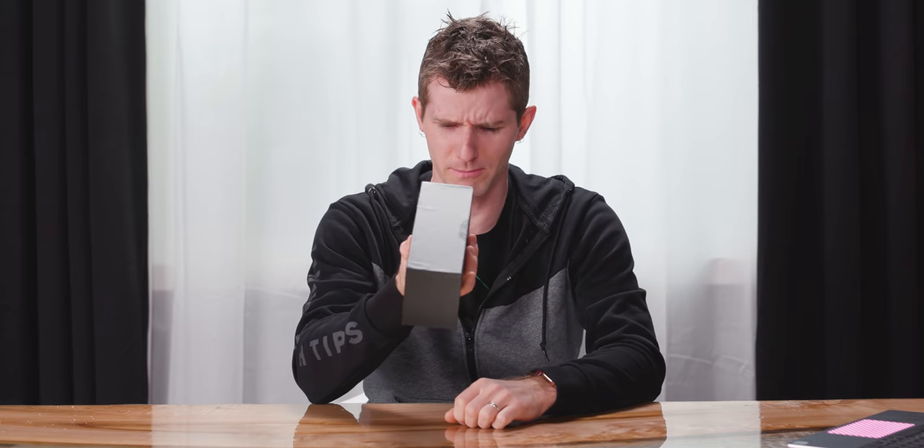My S20 Ultra 5G just arrived and I already have some questions. To my knowledge, this — the priciest of Samsung's non-foldable smartphones — is only available for $1,400 US with 128 gigs of storage, or $1,600 with 512 gigs.